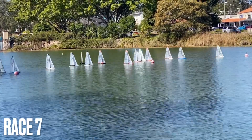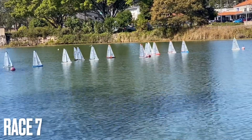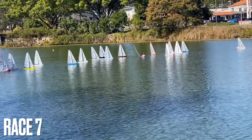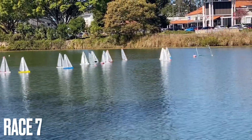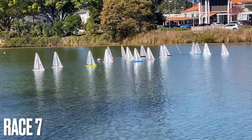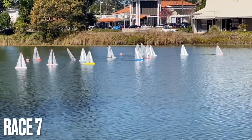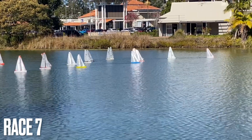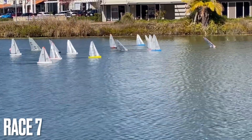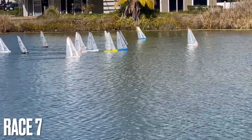We're just about to have lunch. This is race number seven at the South Queensland Championship, sailed at Springfield Lakes. Going in for a start. The breeze has dropped off, so what I've done is just sped this video up a little bit so you can see the action without having to wait around too much. This is a one-lap race before lunch.